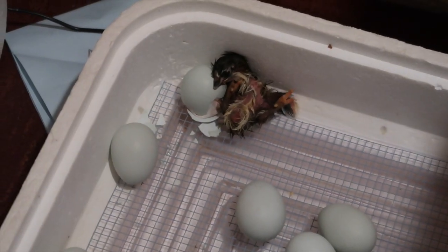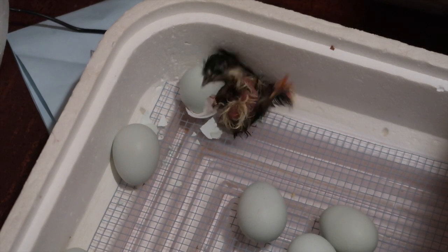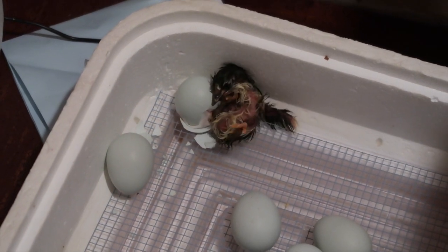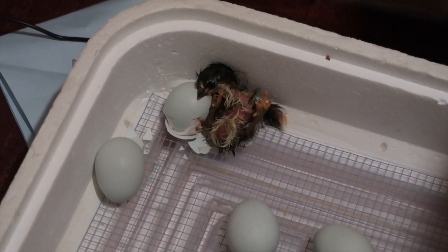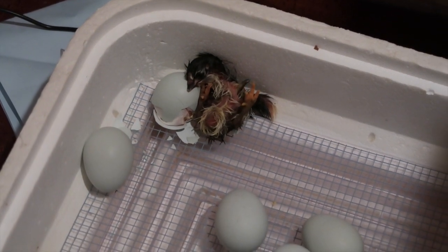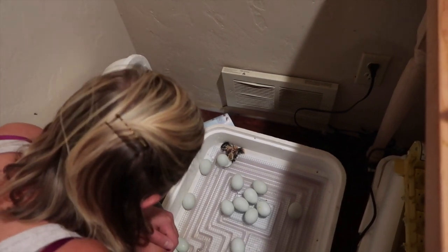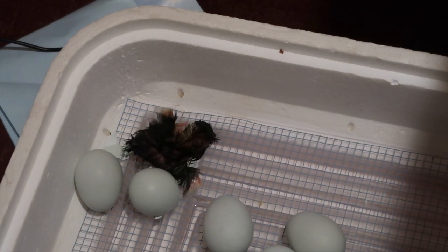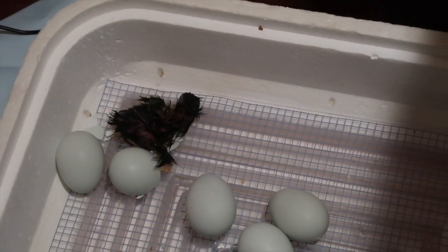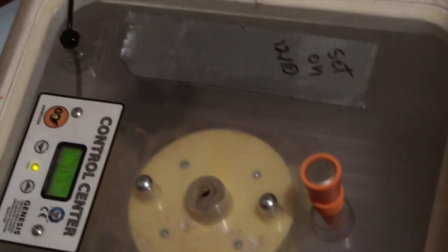I heard a lot of chirping — chirp, chirp, chirp, chirp — just like that. Came over and found this little chicken had made its way out of its shell. I'm reluctant to help it; I want it to be able to do it on its own. But this is our first olive egger. There you go — good job. Okay let's put the lid back on. You're a tiny little dude. Get the others to come out.